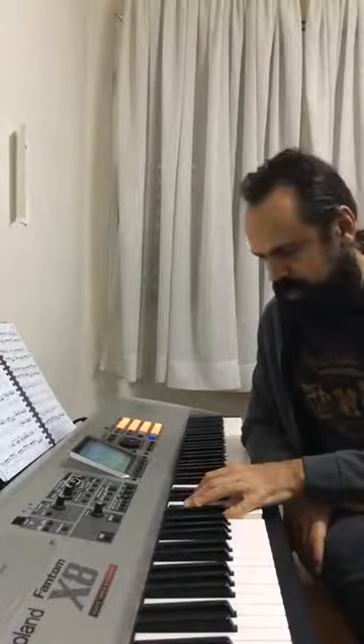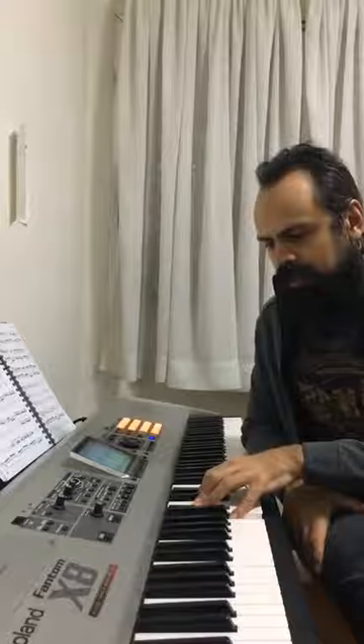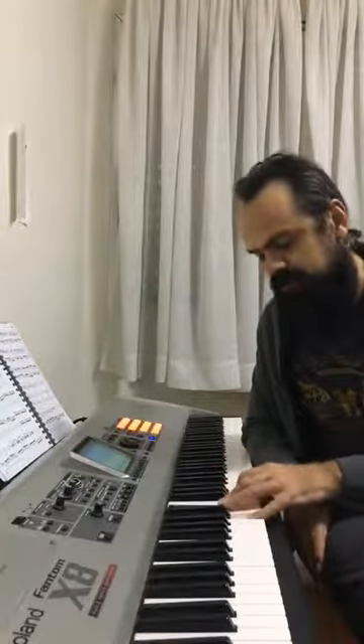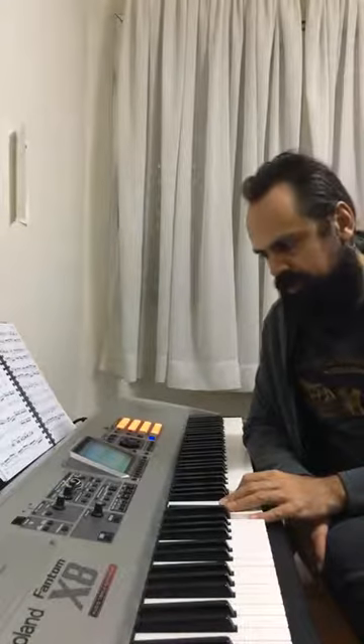I'm doing an example of C minor. In Baião and Choro, it's interesting sometimes to explore the possibility on the fourth grade or the first grade of the harmony to explore the minor sixth. A lot of times it's going to sound good in these styles and reinforce the characteristics of these styles.